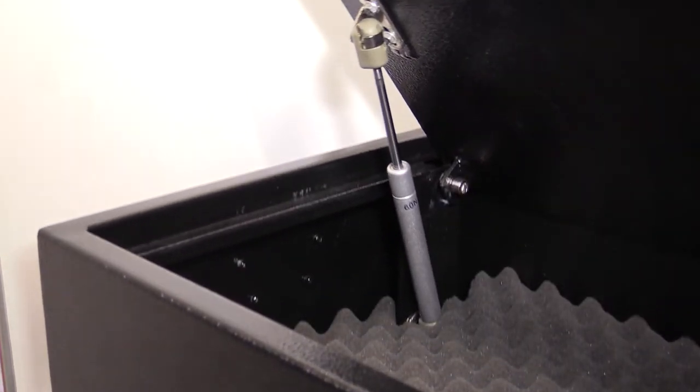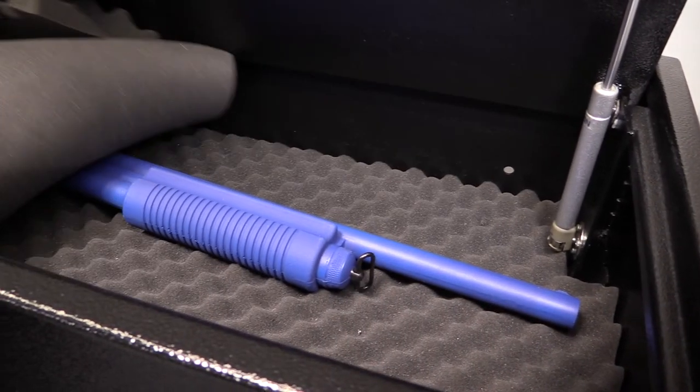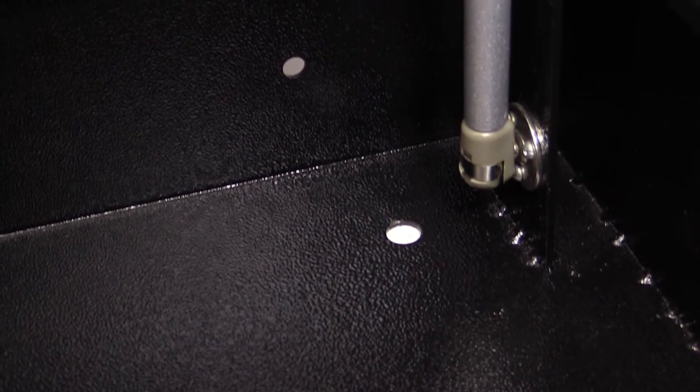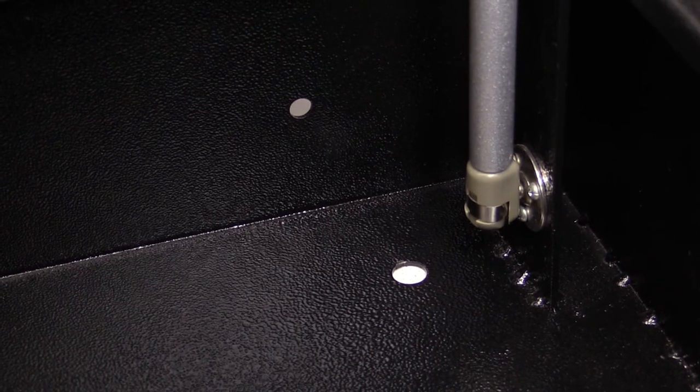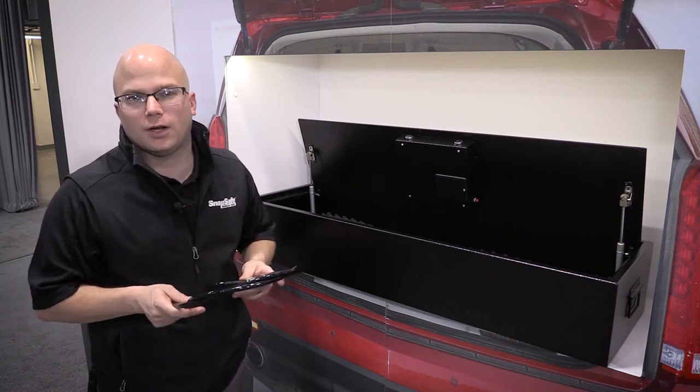It has two air shocks for ease of use with the heavy duty door. Comes with two pieces of foam to protect the valuables inside. It has a four hole bolt pattern for bolting down both in the vehicle or at home, and comes with a three foot cable that gives you versatility for where you want to secure it.